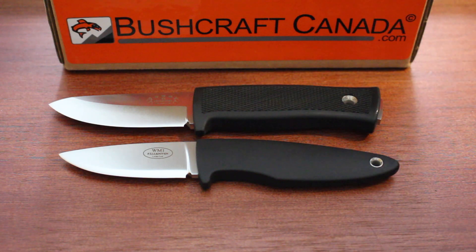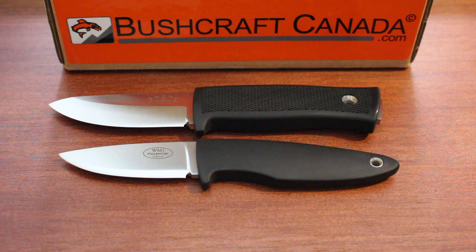Two superb knives — you can see them on our website BushcraftCanada.com. As always, if you don't find the information you need in the video, you can send me an email at paul@bushcraftcanada.com.